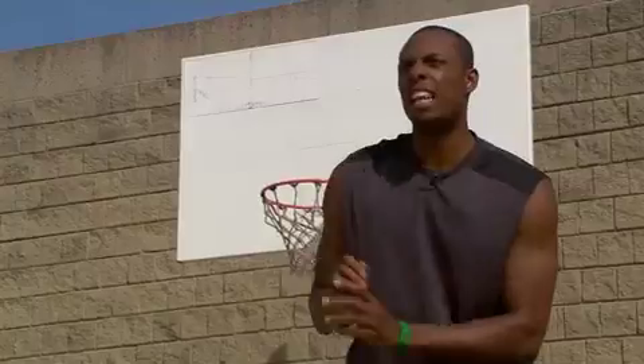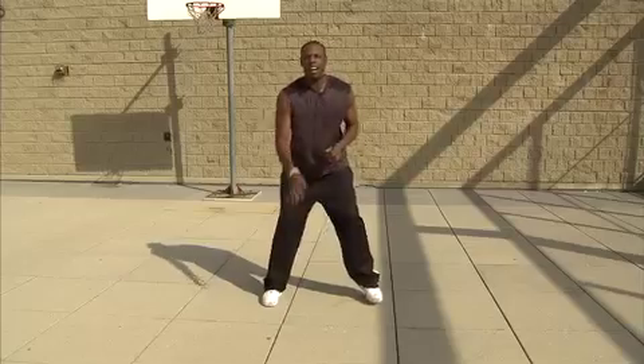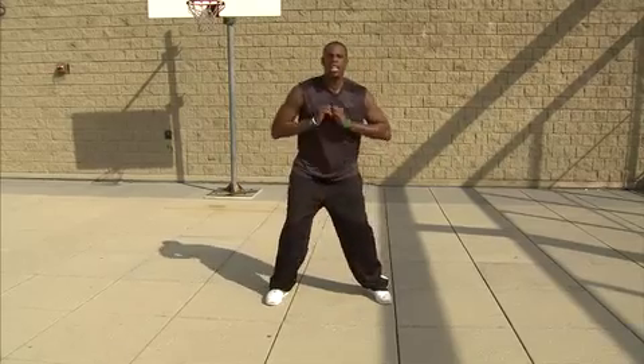Let me see it. Left hand. Right hand. Chest pass. Chest.